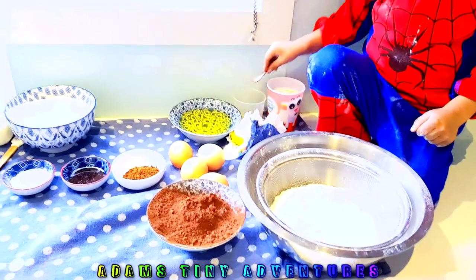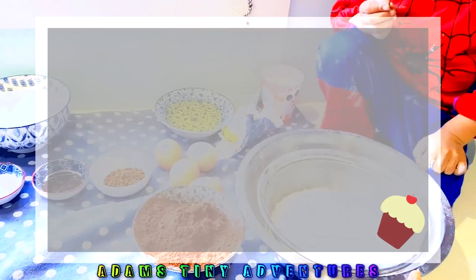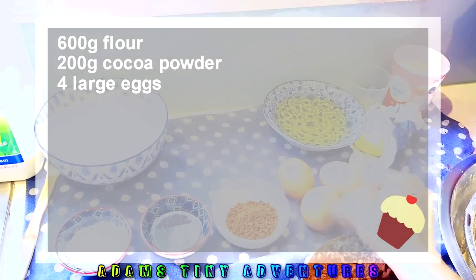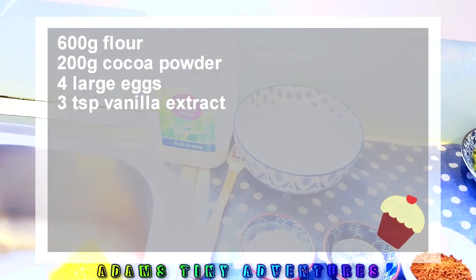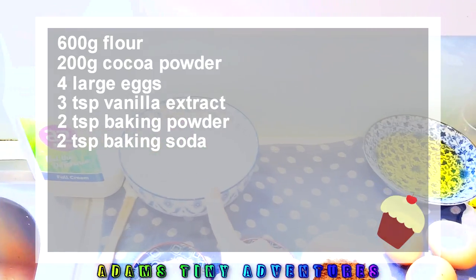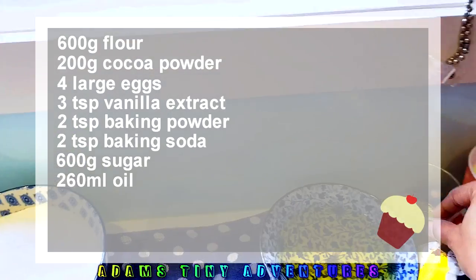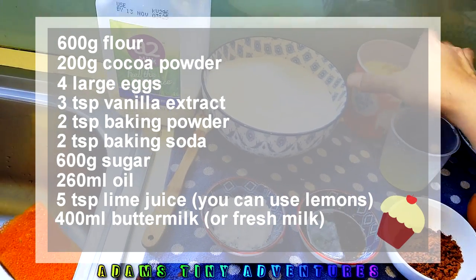We are making black forest cupcakes today and we are going to use about 600 grams of baking flour, 200 grams of cocoa powder, four large eggs, vanilla extract — about two tablespoons — two teaspoons of baking powder, two teaspoons of baking soda, an equal amount of sugar — plain white sugar — 260 ml of oil, six teaspoons of lemon juice, and 400 ml of buttermilk.